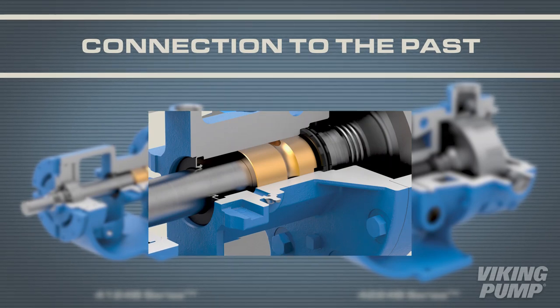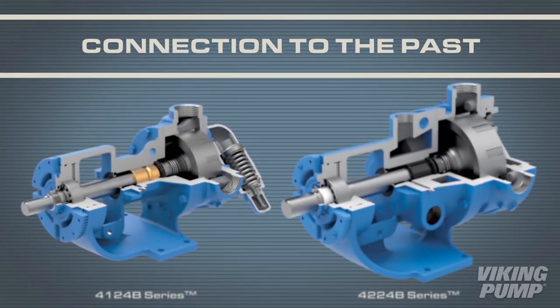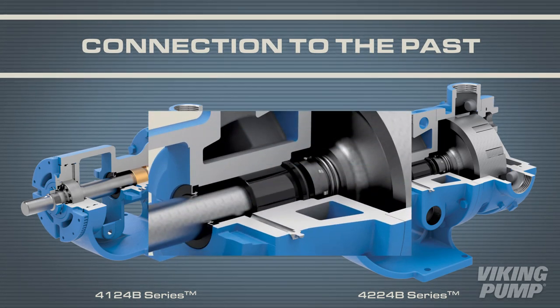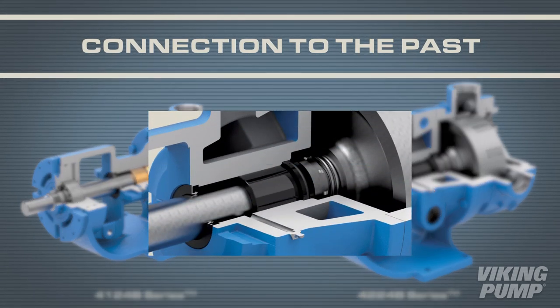The series comes with an upgraded bearing housing, high-temperature gaskets, and a stainless steel relief valve spring as standard. A greased bracket bushing that doesn't contact processed liquid extends the life of the pump.